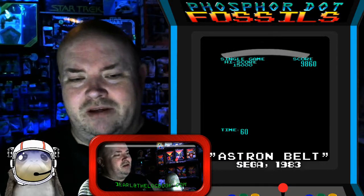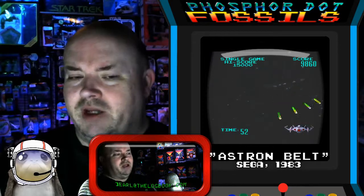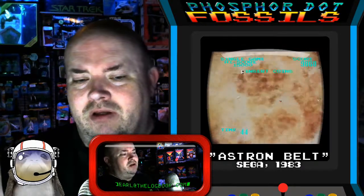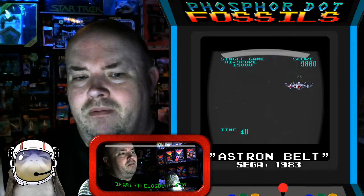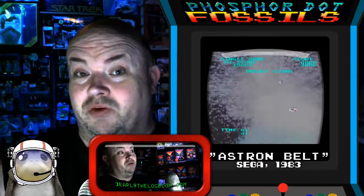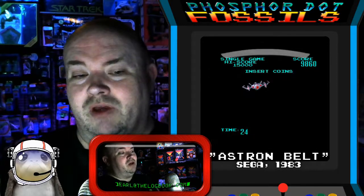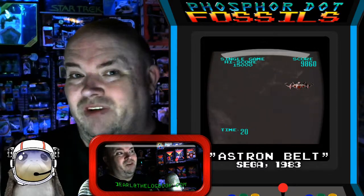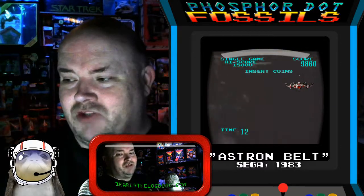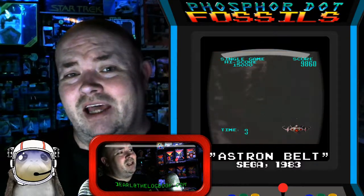It's a bit of an evolutionary cul-de-sac. LaserDisc background footage was a concept that they kept trying to get right into the very earliest part of the 1990s. And I think by that point, PC gaming had made it clear that the computer's ability to generate more photorealistic visuals was just around the corner. In terms of the development and history of video games, the LaserDisc games were really more of a distraction than anything — kind of a dead end off the main highway. So there you have it: Astron Belt, from 1983. A style of game that just didn't last too terribly long.